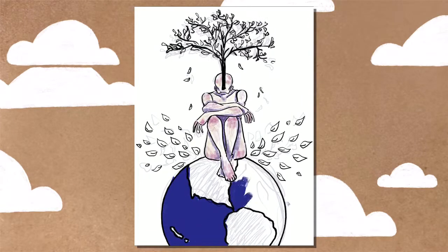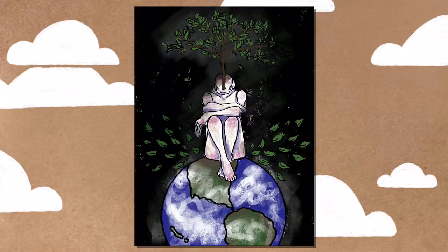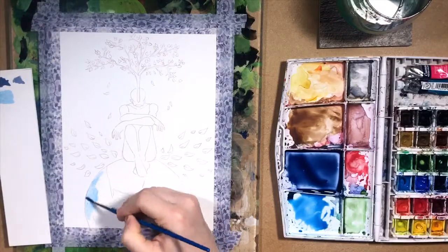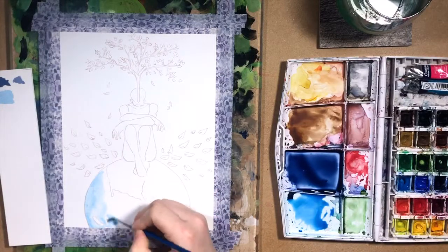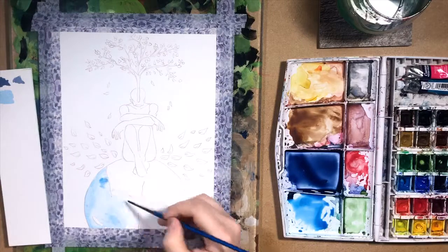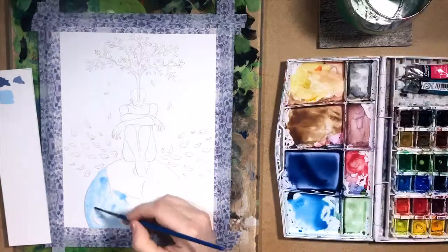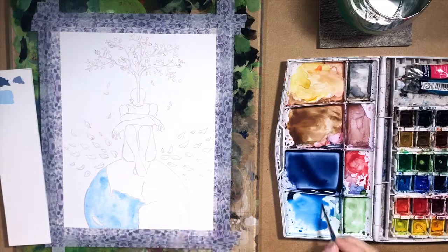One last thing I want to mention about the painting is that it is my first full-fledged mixed-media watercolor slash colored pencil piece that I've created, and I really like the results of mixing the two — having the watercolor underneath and then just touching some things up with my colored pencils. So I had a pretty good time painting this and creating it.